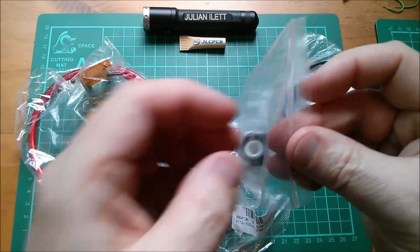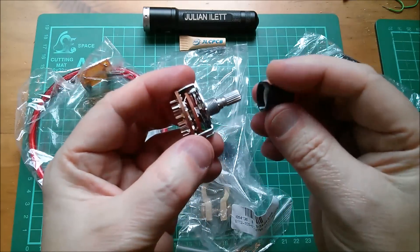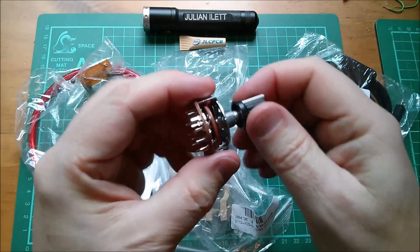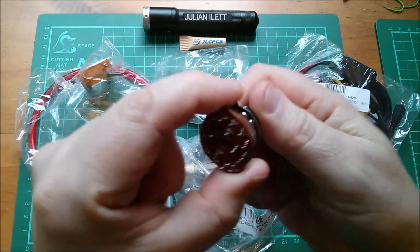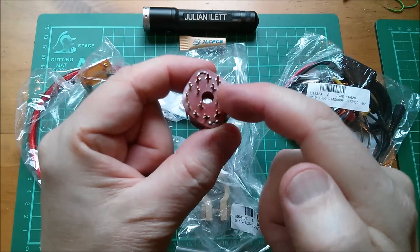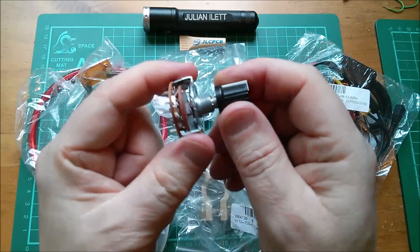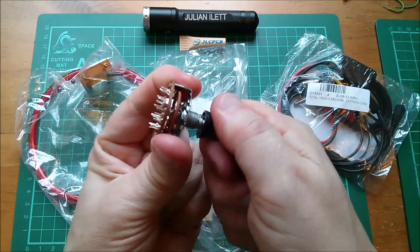Next we've got this rotary switch, which I have absolutely no need for, but I thought it was quite interesting looking and I wanted to check the action. They always tend to use these spline tops. Let's check the action — oh, it's got a stop. It's only three positions; I was assuming it would go right around. It's four poles, three throws — four pole three position. I like that and it's got quite a nice action.